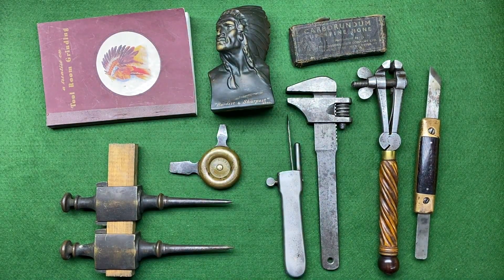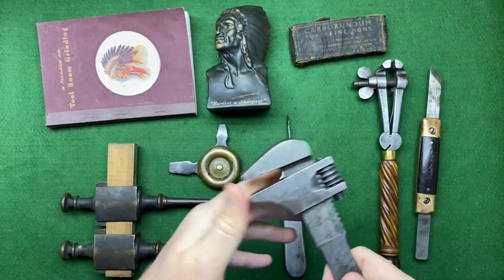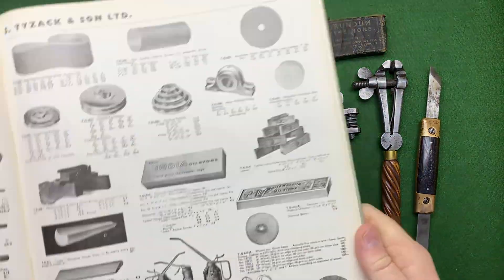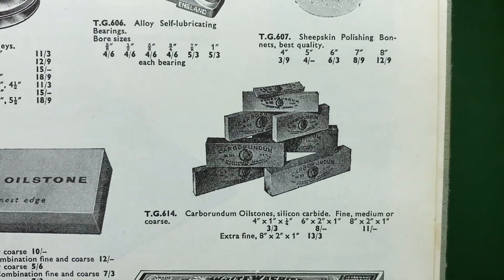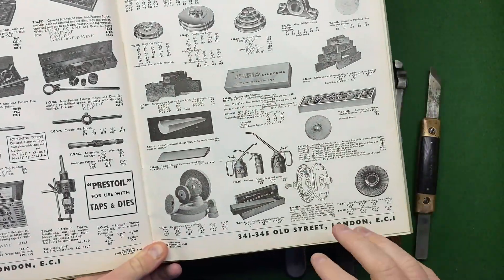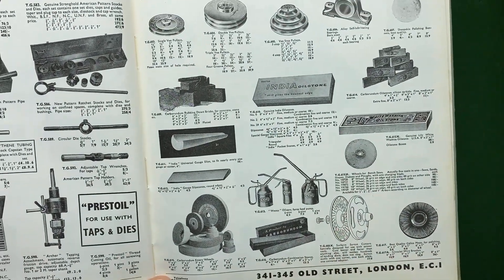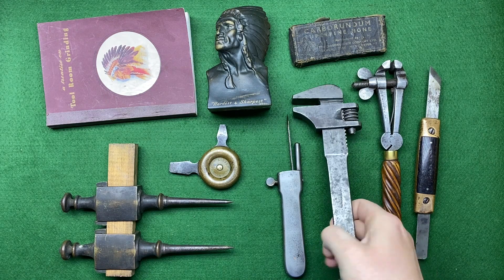I was looking through these books I bought, which are the next thing to show you. You can see the Carborundum Company showing their products — I'll show you these books. This was the last lot at the auction. There's another Carborundum Company catalogue — it's definitely a US company, but they obviously made things in the UK as well.